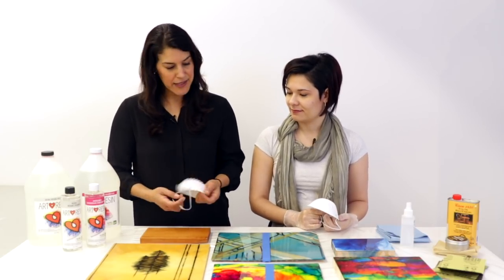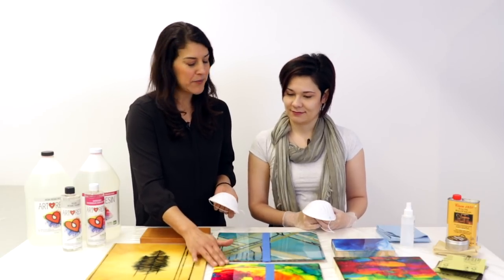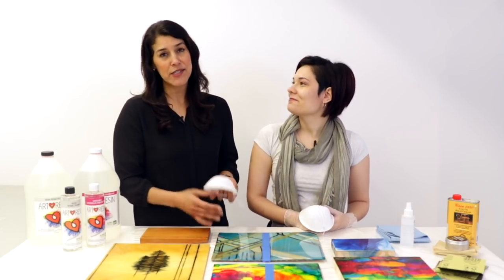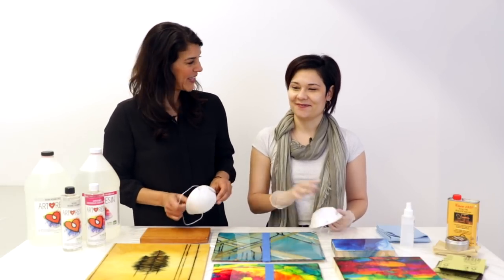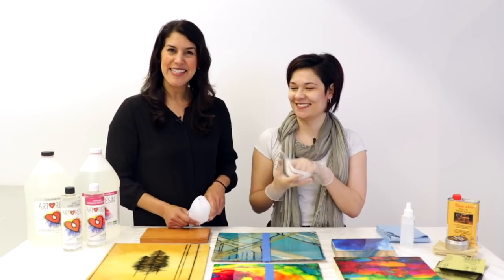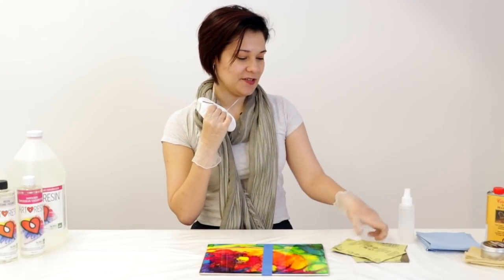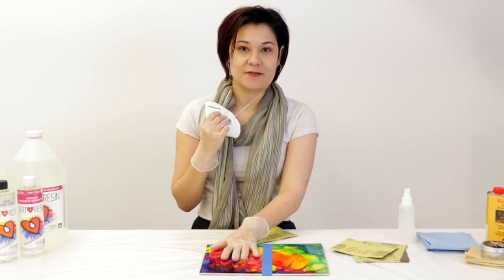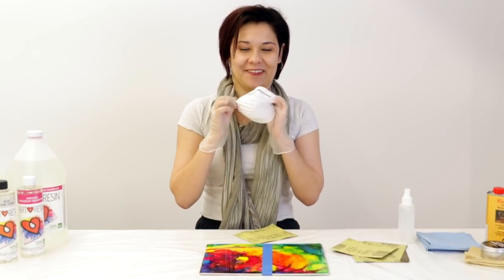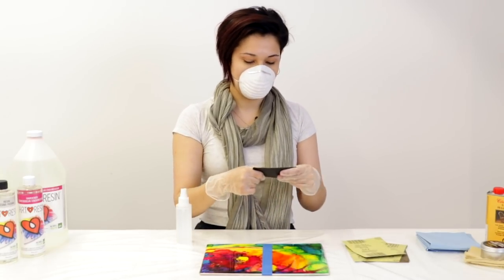To sand these pieces down, for a small piece hand sanding is absolutely perfect, but if you've got a larger piece you probably want to use an electric sander, so we're gonna be showing you both ways. Masks on — let's get started.